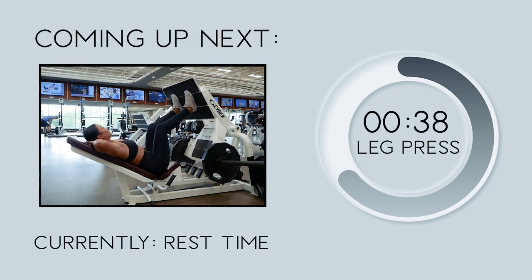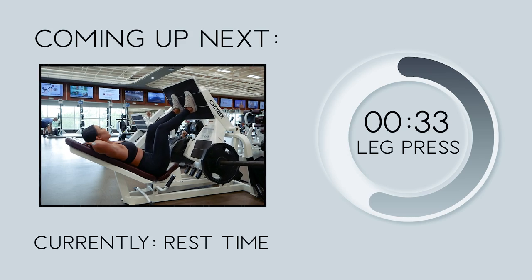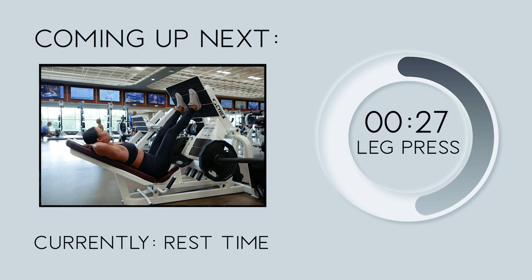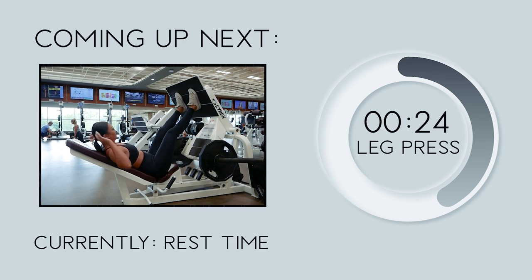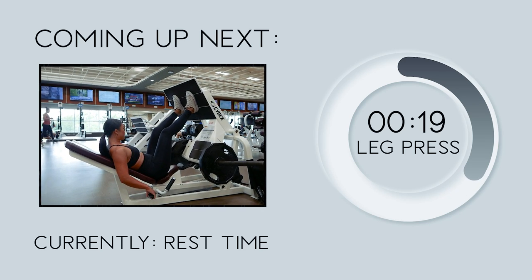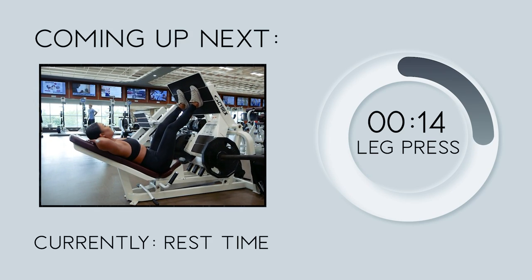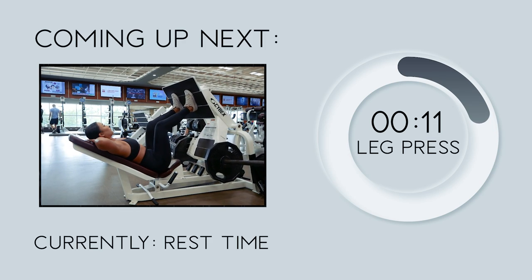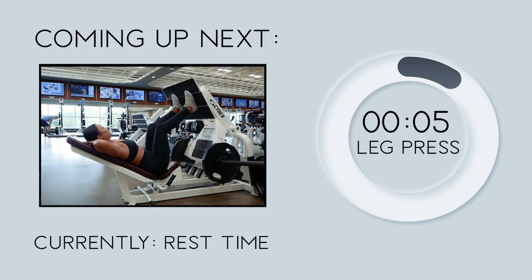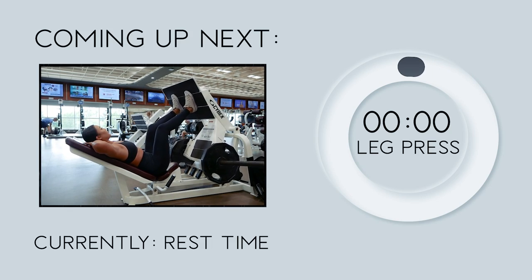Before we head into leg presses, let me give you a few tips on how to properly perform this exercise. The leg press will target your overall leg muscles. Position your feet in about the same position you'd use for a squat. Starting with legs extended, bring your knees as close to your chest as you can without lifting your glutes off the seat, inhaling as you do so, then exhale as you contract your leg muscles to push the weight away. Keep a slight bend in your knees as you extend and avoid locking them to prevent injury. Let's get started with our first 12 reps.